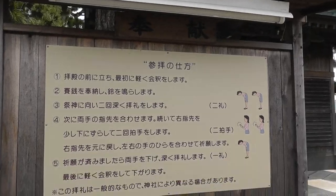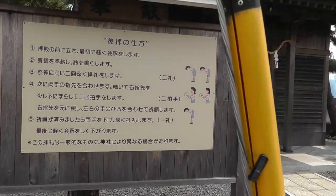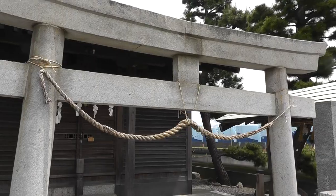Oh, it is remarkable — it actually has a how-to sign on how to use the shrine. That's kind of neat. I'll have to come back and film that in just a second. That's worth another video.